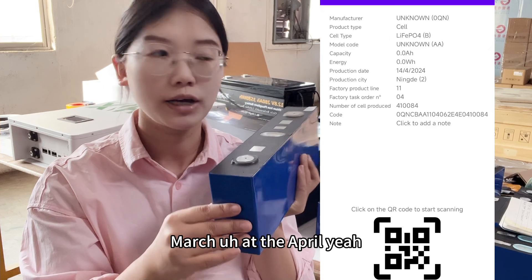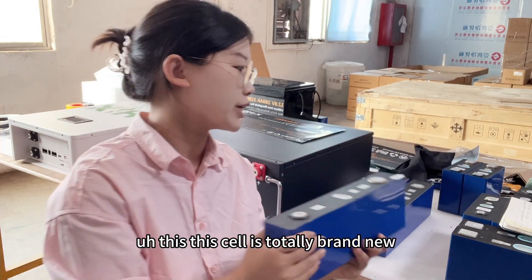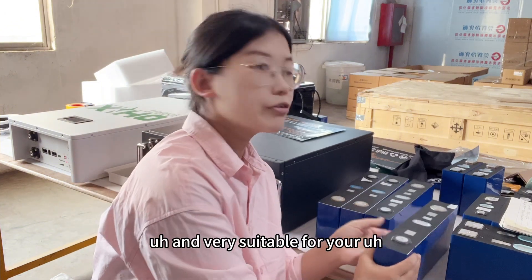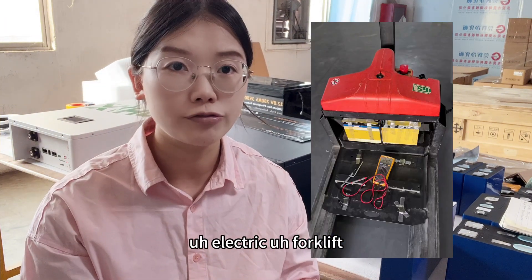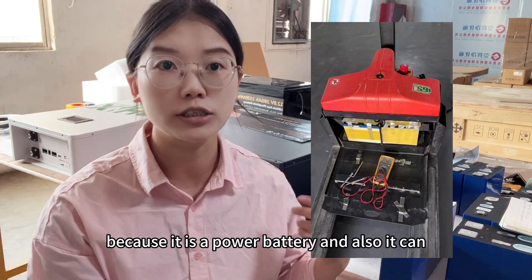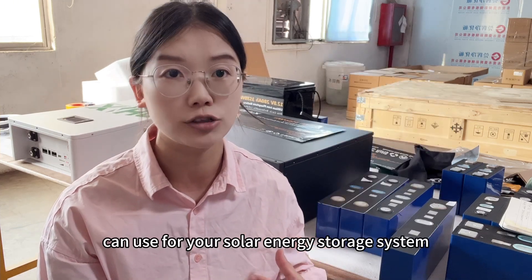The QR code indicates the manufacture date of the cell is 2024, April — this is totally brand new. It is very suitable for your electric forklift because it is a power battery, and it can also be used for your solar energy storage system.